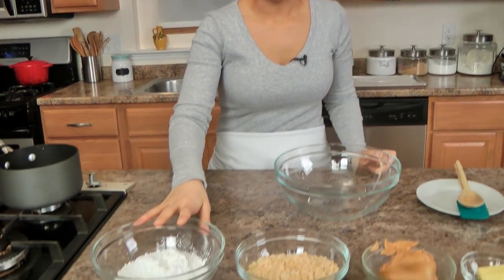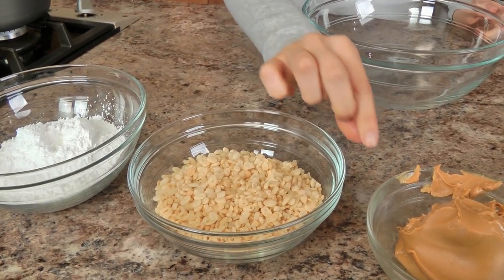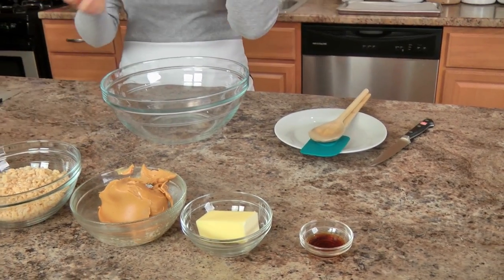They are so easy to make — they should really be called chocolate peanut butter crispy balls, but whatever. You're going to start off with some confectioner's sugar, you're also going to need some rice cereal, any kind that you like, some creamy peanut butter, a little bit of unsalted butter, and a little bit of vanilla extract. You're also going to need just a couple more ingredients to make the chocolate coating, but that's going to come in a little bit.